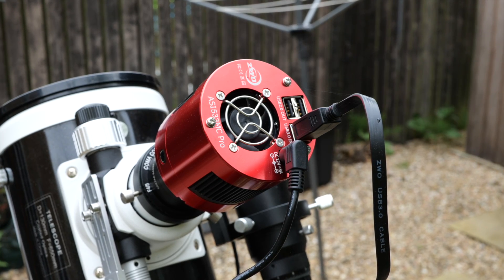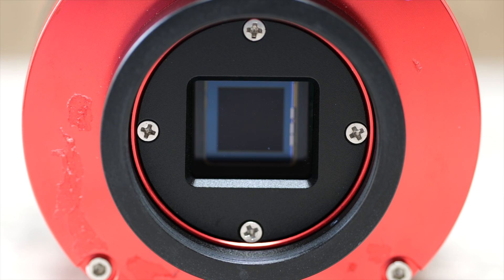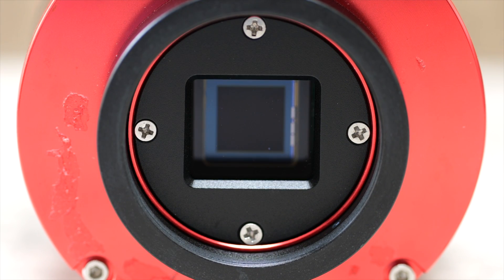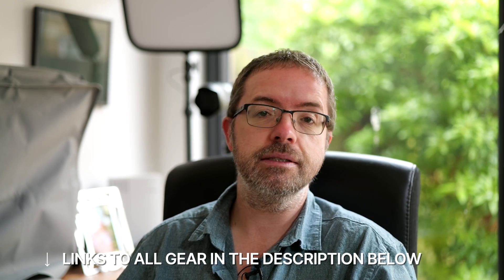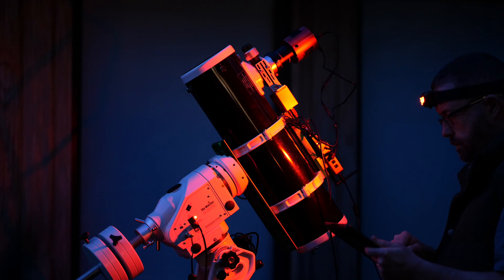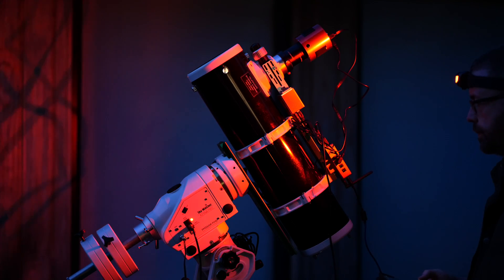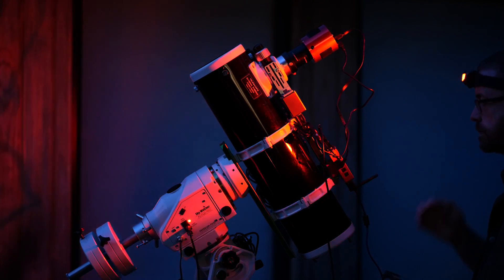The camera in question is the ZWO533MC Pro, one of my favourite one shot colour cameras, and I'm a big fan of the unique square sensor. It works well for framing these showpiece objects — and I know some folks aren't a fan of the square sensor, but I love it. Shooting in one shot colour instead of mono means I can still capture an image within the relatively short window of time I usually get here in Scotland, so it's my preferred method, especially as the nights get shorter and shorter.